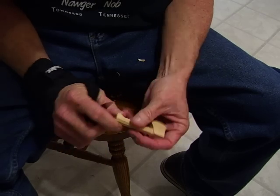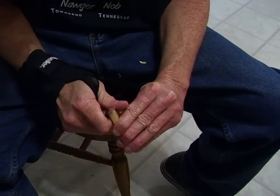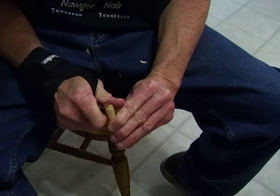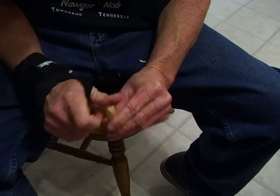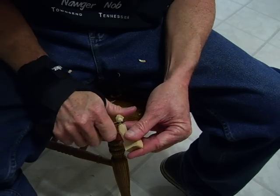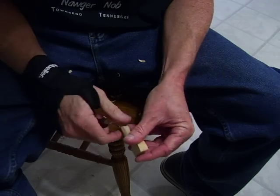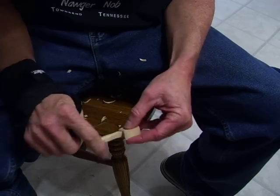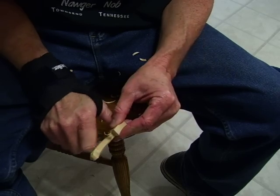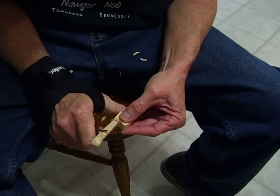Now I'm going to come back to the handle back here and round that down. We have kind of a — just continue to round this handle down. Because once we get the handle where we want it, then we can work on the blade all that we want.